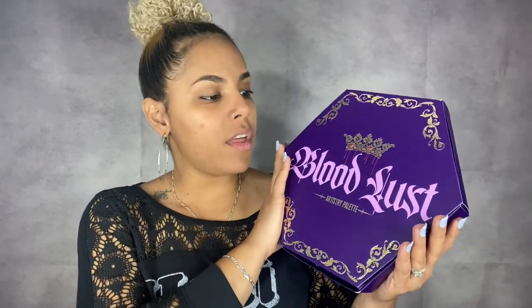We are back! As you saw on my thumbnail, today I'm going to be playing with the Bloodlust palette. Let me tell you, this palette is huge. I got it last Saturday, but because I've been very congested with a sinus infection that will not leave me alone, I wasn't able to record right then. But here I am. This is the packaging — I am loving the details: the crown, the blood. It's huge, humongous compared to all the other palettes.